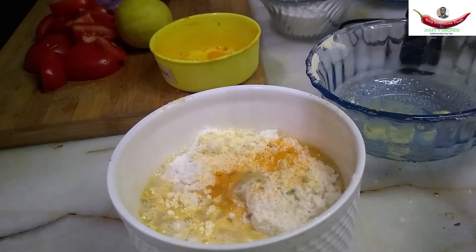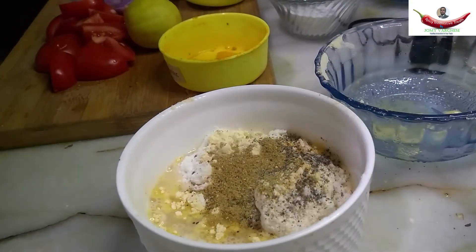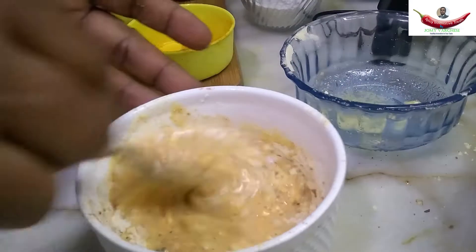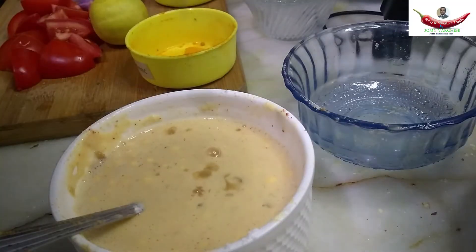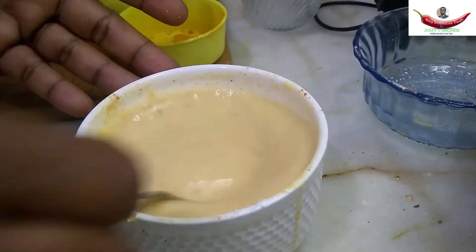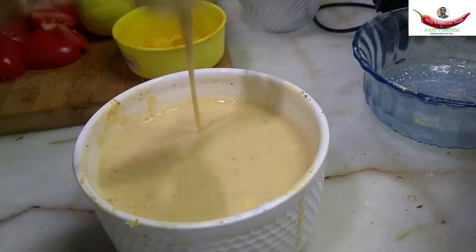Add salt, a little turmeric, a little bit of fenugreek seed powder, black pepper powder, a little coriander powder, fenugreek seed powder, a pinch of red chilli powder, and a little bit of asafoetida. Mix well until a smooth paste. Add some ginger garlic paste and mix well again. The batter is ready.